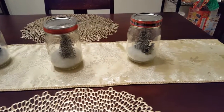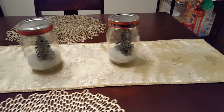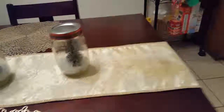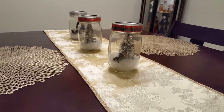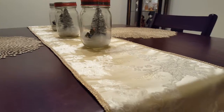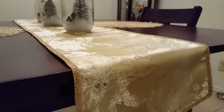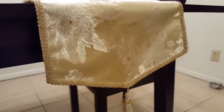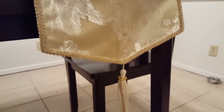So my kitchen table has been seeming a little bit blah, and I thought maybe a table runner would kind of help bring in the Christmas spirit a little bit. So I made a really simple table runner, and the colors go great with my color scheme because I have a lot of gold and silver and white. So this actually works perfect, and I can use it for other events because it looks super snazzy.